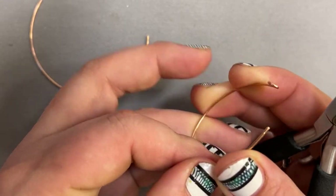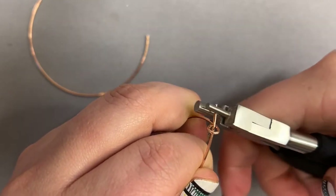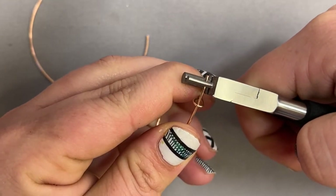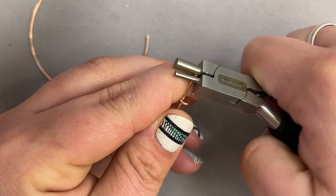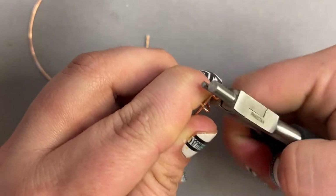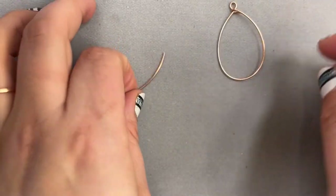We got that done. Now for the end that doesn't have the loop, we're going to push it right through the loop we just created and fold that wire on top of itself. I try to have that finger behind my pliers, just kind of helping that wire have the right leverage so I can get the pressure I need to get it into a nice loop. And we have our first frame!